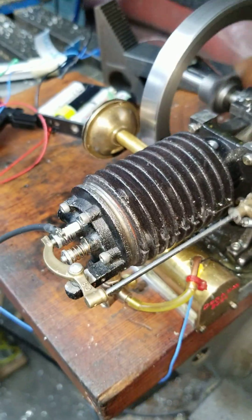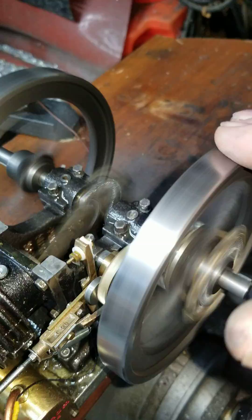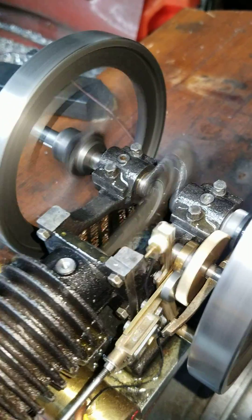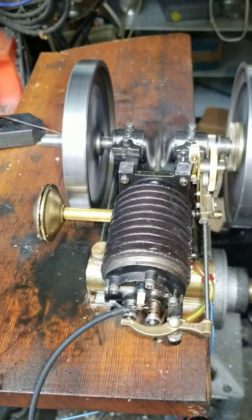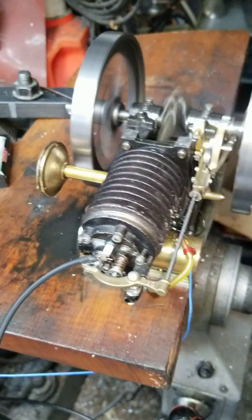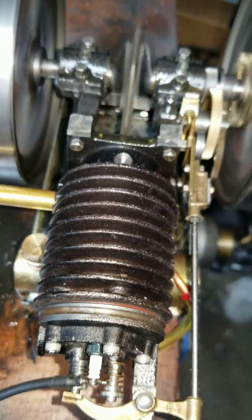I'm fairly happy with it now. I can actually load it a little bit, and it recovers — much to my surprise — and the exhaust is truly coming out of the bottom of the stroke and not up.